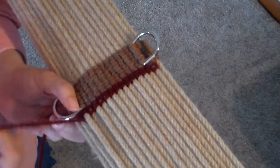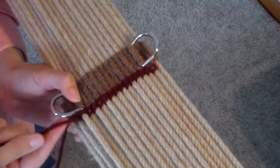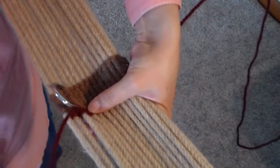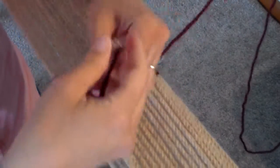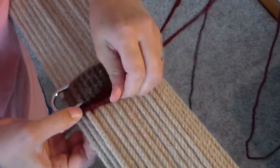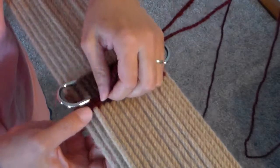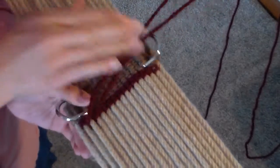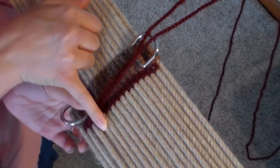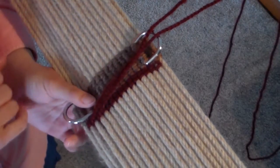We're going to take that string that's coming out the bottom, lay it across the top. Take this top one and go under that cord, and then we're going to go back. Each time we get to the end, we're going to stop one cord ahead of where we stopped to make that diamond pattern.